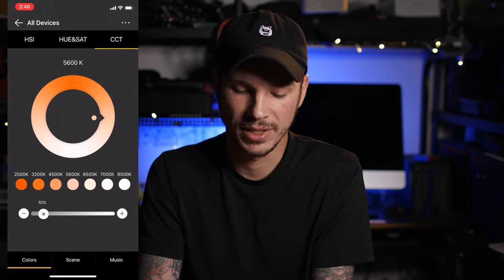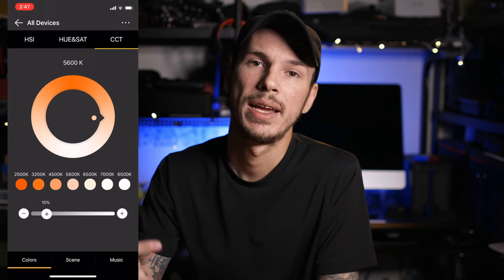At 10% the exposure looks pretty similar to what I had with my original key light, just coming from the other direction. Dialing up to 25% it's still fairly hot, but that gives me confidence — ideally I'd want to throw some diffusion in front of these. If I can get a good exposure at this low a power level, then putting diffusion in front won't kill enough light to lose my exposure. So let's dial back to 15% and go ahead and add some diffusion.